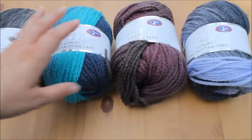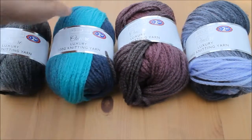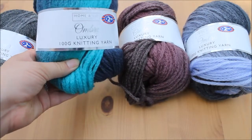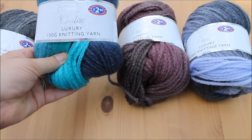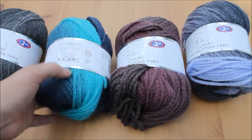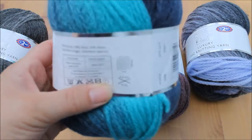Hi guys and welcome back to a bit of a different video today. I'm just going to be doing a very quick review of this Ombre Luxury Knitting Yarn from Home & Co. Collection at B&M. It does require a size 5 or 6 needle.